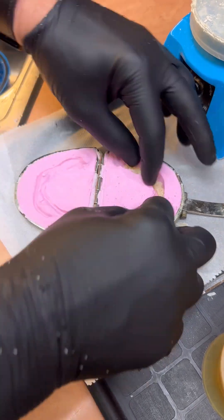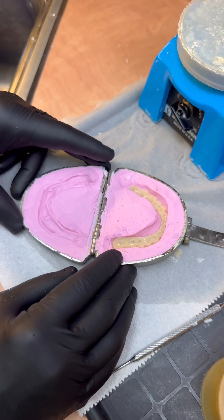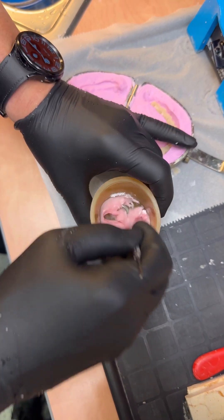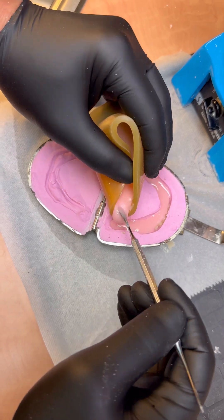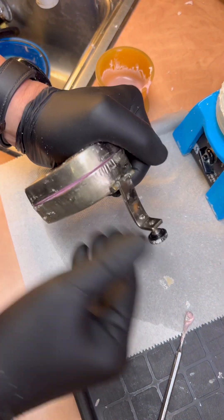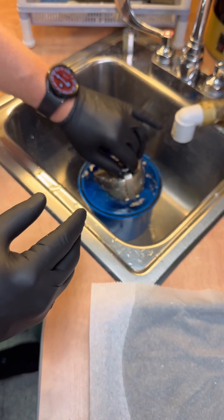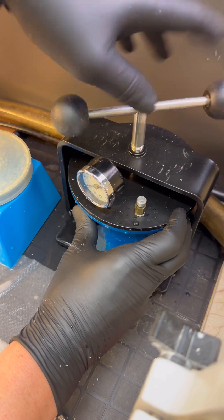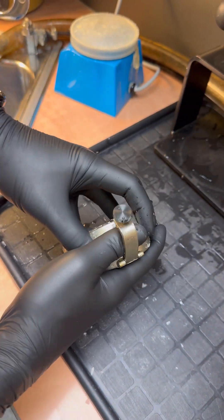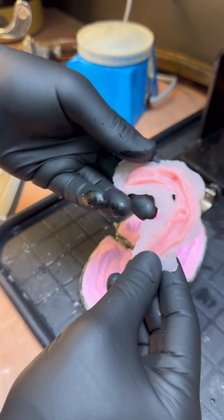Now that we've laid it into the mold, let's make sure that everything closes nicely — perfect. This is ready for the application of the pink acrylic. We're going to close the flask as tight as we can and put this back into the pressure cooker. Let's open up our pressure cooker, get our flask — voilà — and we have a beautiful duplicated denture.